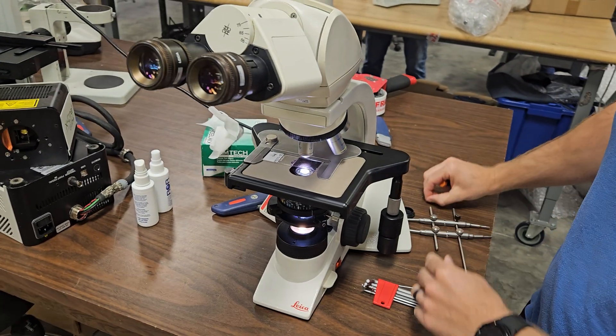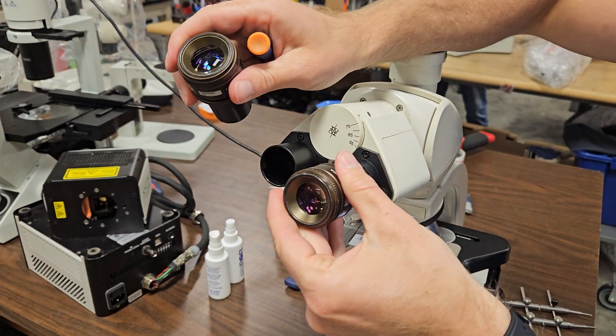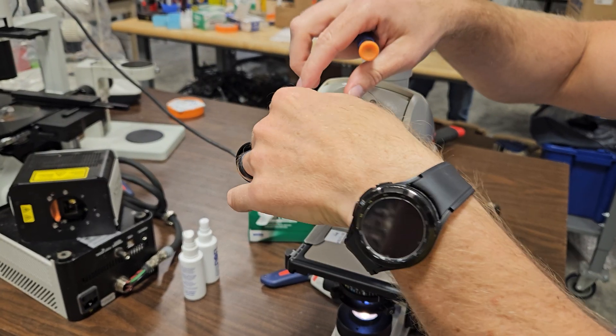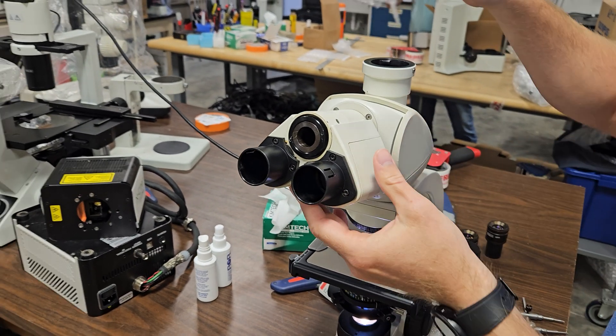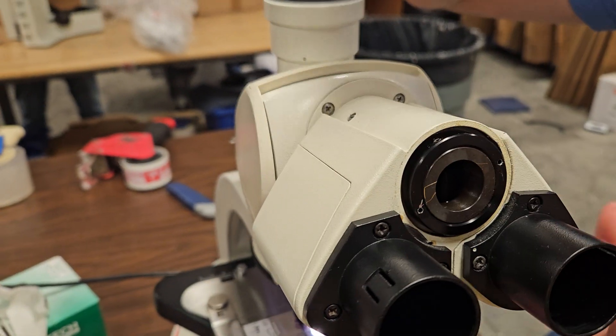We're going to loosen this and you want to take this screw all the way out. If you leave it in, whenever you do the next step, it'll catch. So remove these eyepieces, send them off to the side. When you remove that screw, now you can take this cap off.